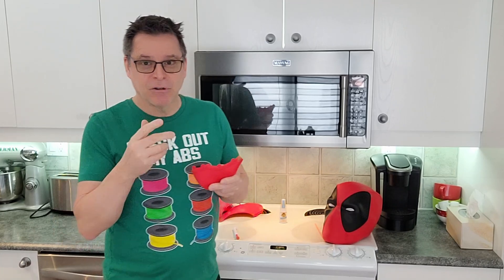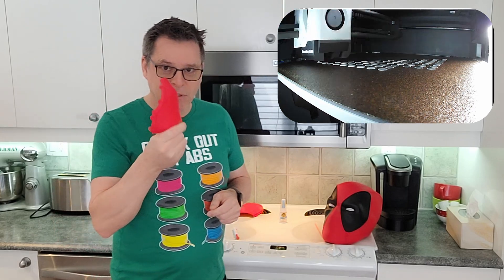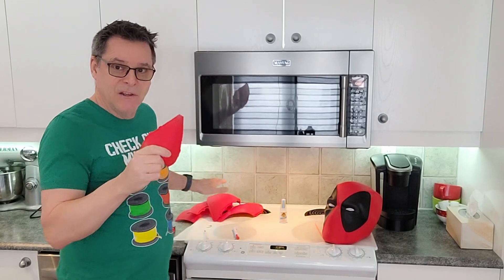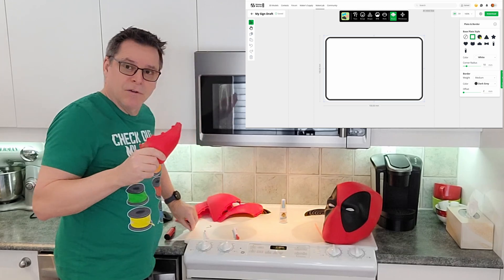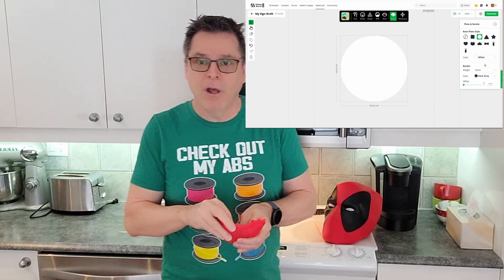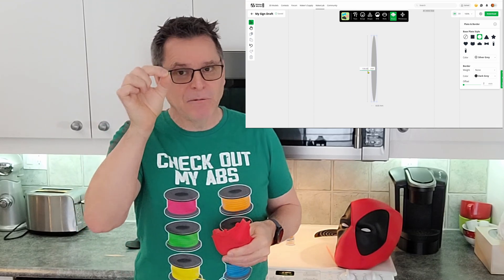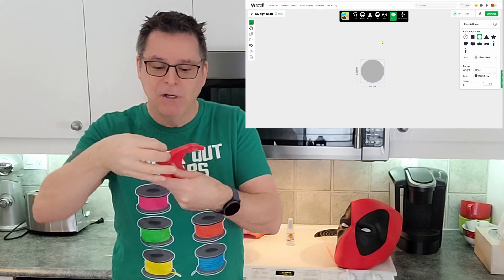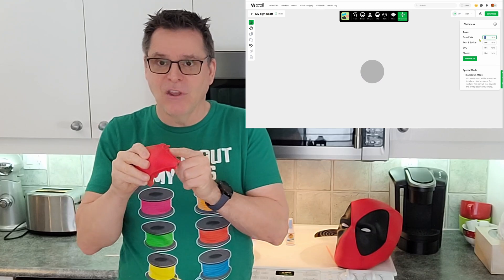The alternative is that you can print spacers, and that's what I'm going to do with this mask I'm currently assembling. In Maker World, I've drawn up the spacers and printed 70 little spacers — I'll zoom in so you can see. It's a pretty small spacer but it fits in beautifully and fills the gap.